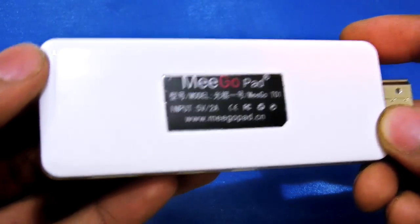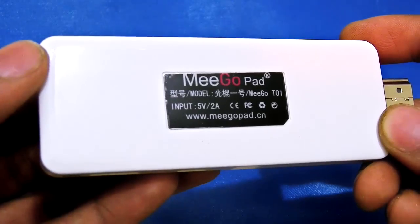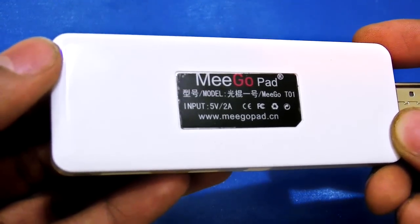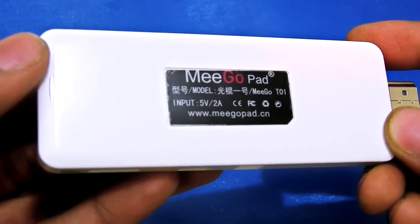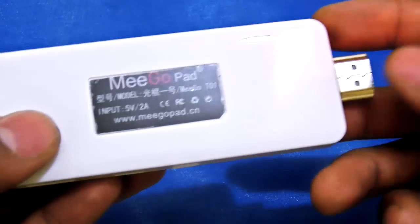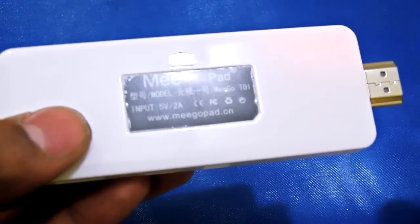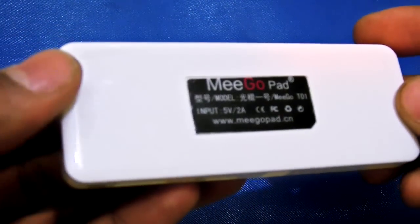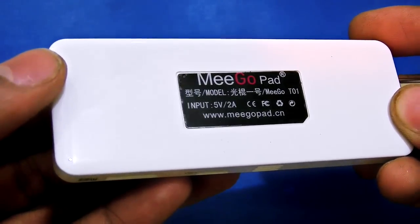It has DDR3 2GB RAM and it has inbuilt 16GB or 32GB eMMC storage — you can choose the model whatever you want. It also has an extended microSD slot, HDMI display output, Wi-Fi, Bluetooth, and for power supply you have to use a 5V 2A adapter, which is included.